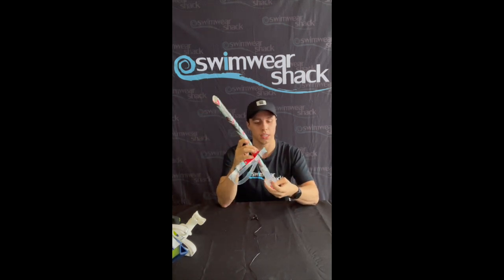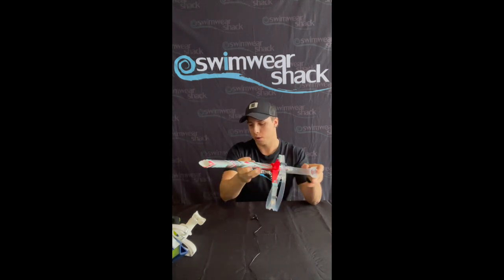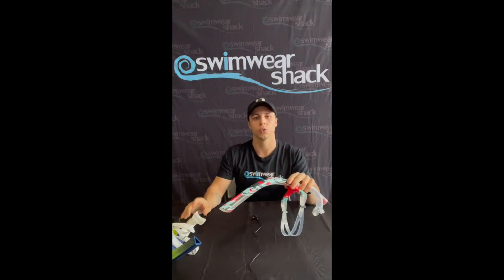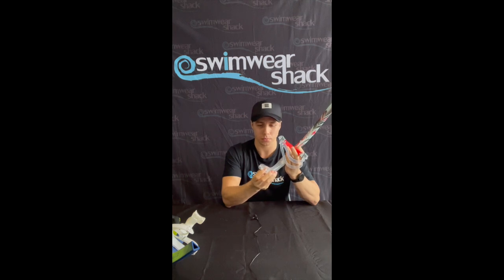What I really like as well is the mouthpiece. With the mouthpiece on the Phelps snorkel it sits on the roof of your mouth a little bit more — the rubber part — whereas with the Speedo snorkel you have to constantly be biting down on it and it doesn't have the rubber part sitting on the roof of your mouth.